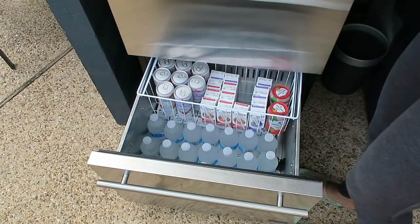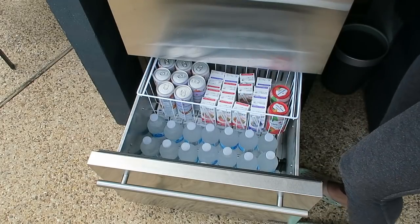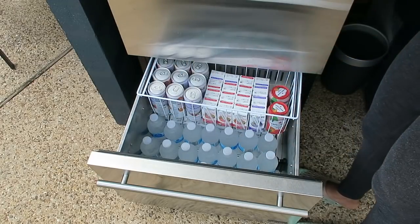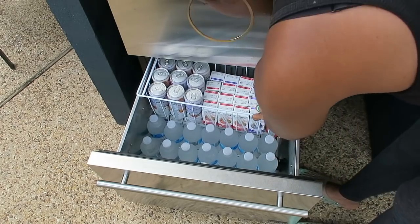Having this fridge out here has come in handy so much. As you can see the kids are already helping themselves to their drinks, so I'm restocking. I love the fact that they're not in and out of the house because it's keeping the cool air in and the flies out.